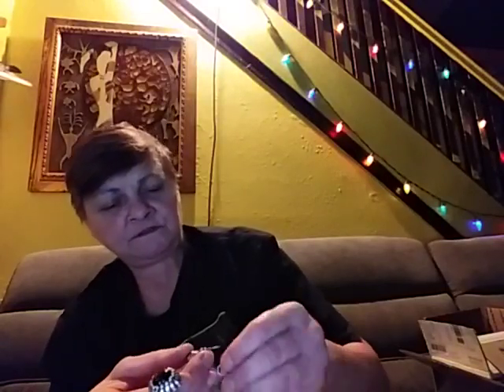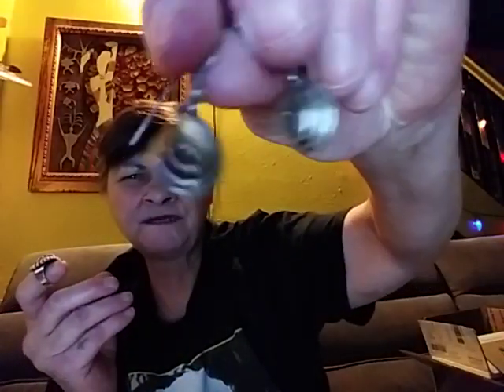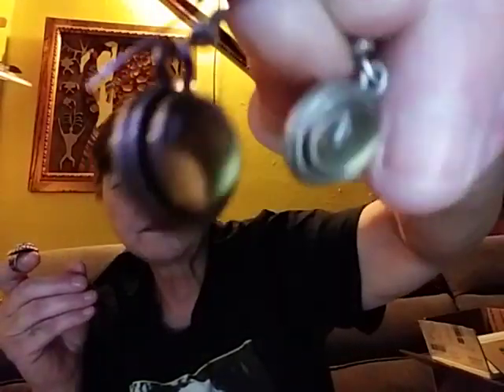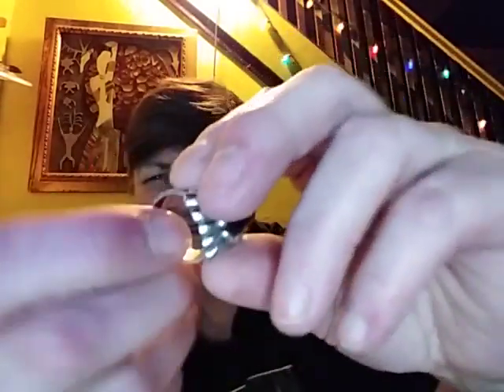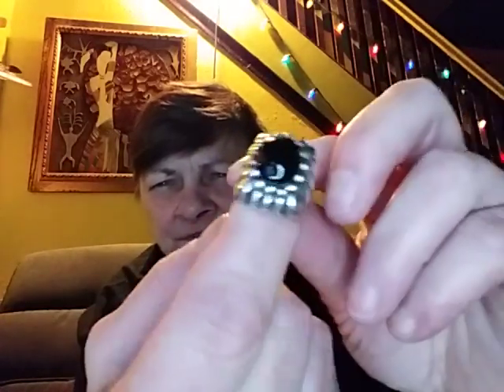And here's some other earrings. I don't know if I'll wear these or not — I think I might. If not, I'll just rework them into something else. And then here's a little ring which didn't go on — oh, it's bent. I'll fix that no problem. But here's this ring, isn't that beautiful? I just think that's just beautiful.